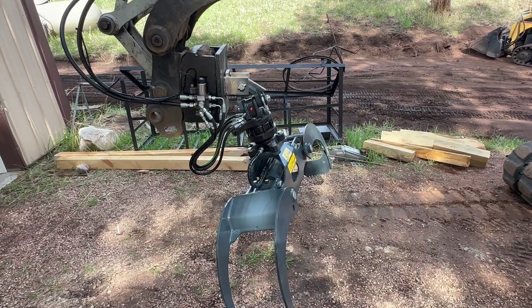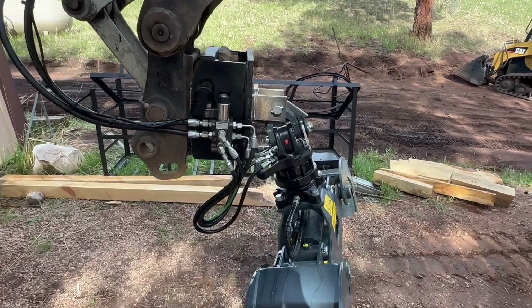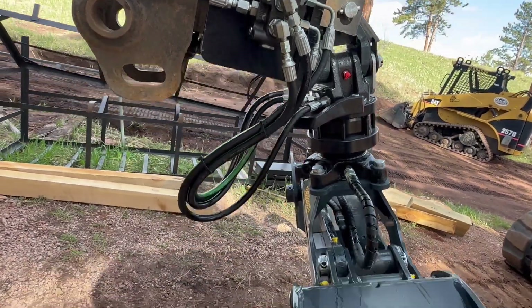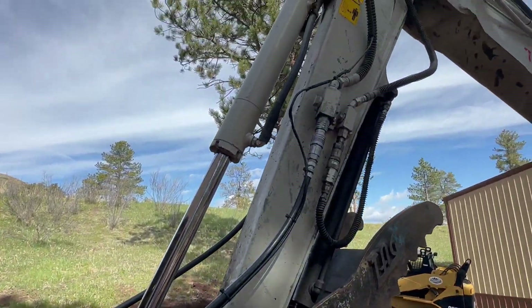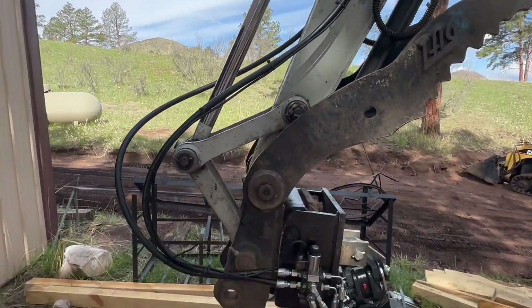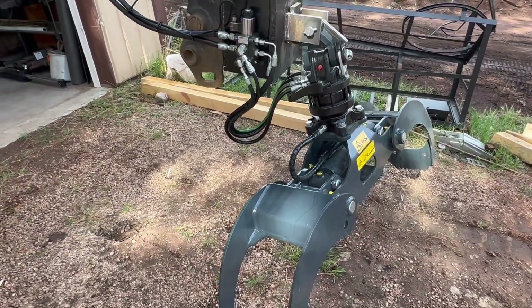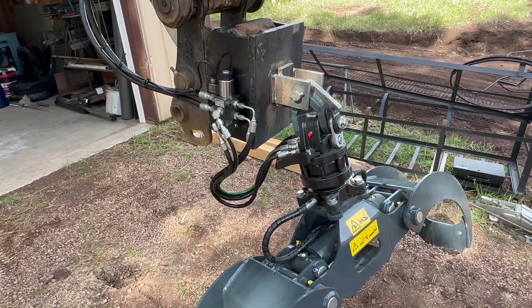We'll get video of this thing in operation showing all those functions. Our biggest challenge was finding the range of motion and how to put our stops in, but routing hoses also took a little bit of time. It's a bit of a project to put together, but we've got the process dialed in. If you have questions or you're looking to mount one of these on your excavator, we can simplify this for you.